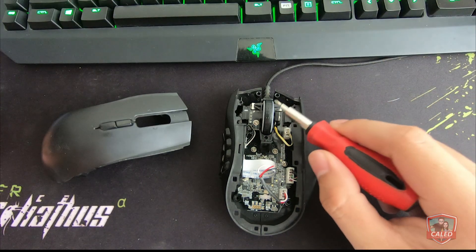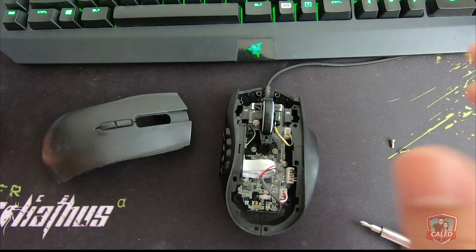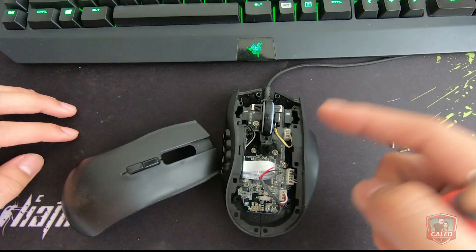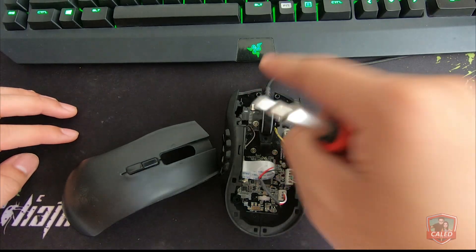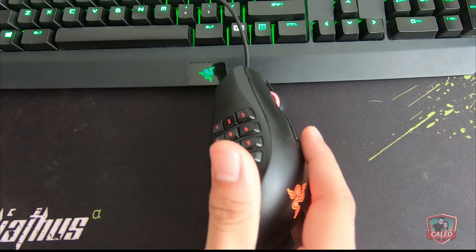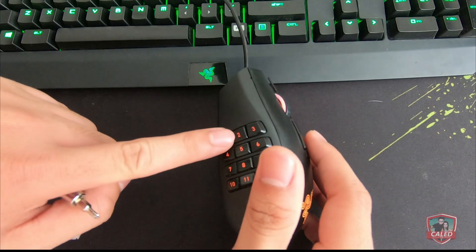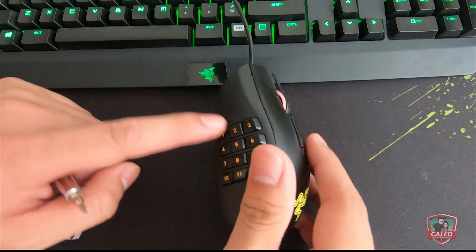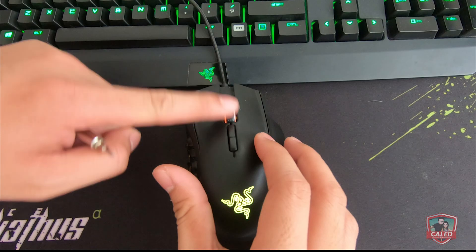The last problem we have is the scroll wheel which is not working. Here's my workaround for this issue: install Razer Synapse and bind the scroll wheel functions to the side buttons. In my case, I've bound number 2 for scroll down and number 3 for scroll up.